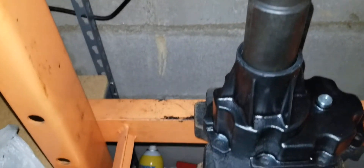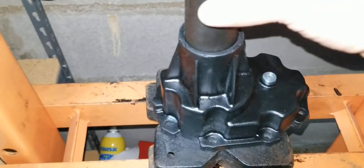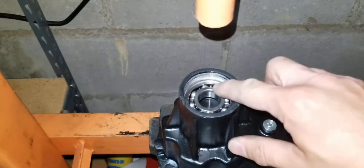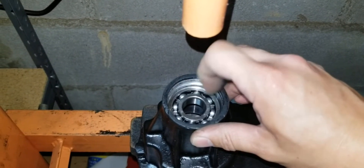We bottomed out square. Release the tension, and we should have a free spinning bearing in there. There we go.